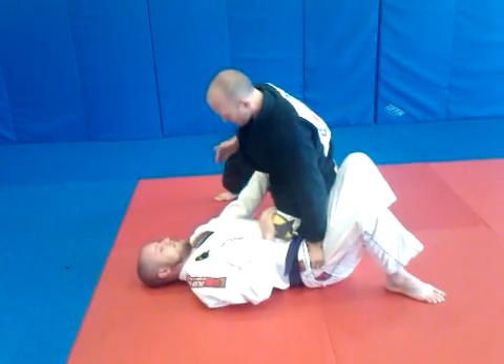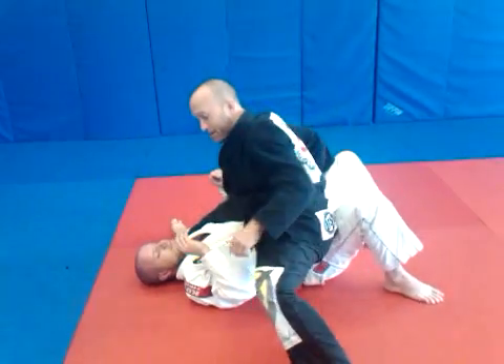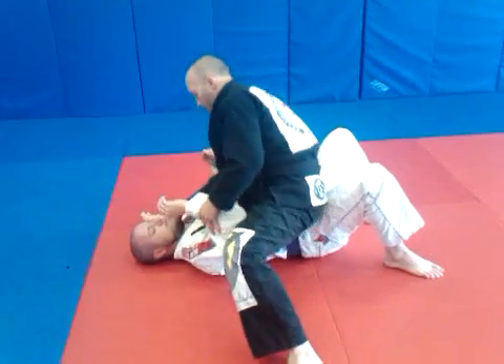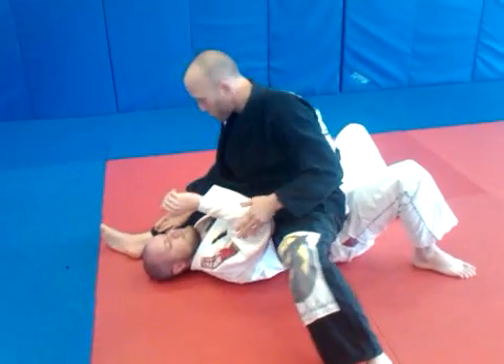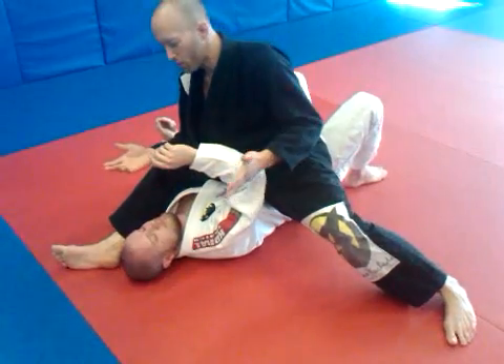But Sean starts to push. So as I slice this knee across, I switch my grip, and I make a big step so I clear this arm. Now we've got one leg over the shoulder and one leg under the shoulder, which is essentially what we need for a triangle position.